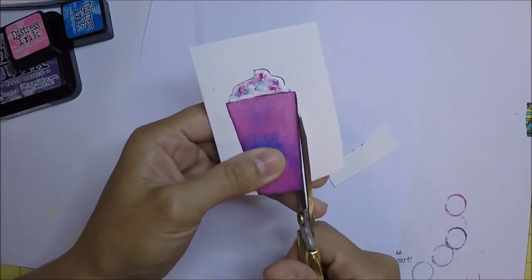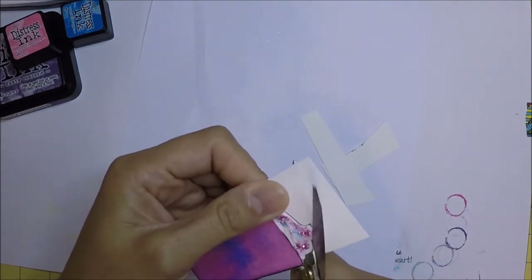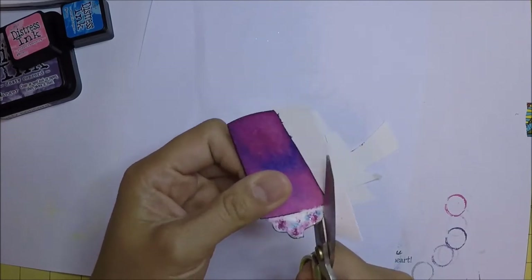I then fussy cut the image. I think this stamp set has coordinating dies, but I don't have them, so I just use my scissors to cut it.